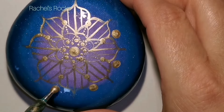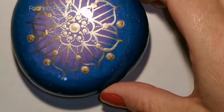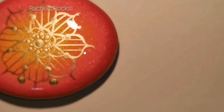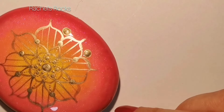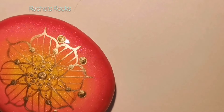My fine lining brush tutorial is in the description of every video. If you can't find it in the description, just search on YouTube: Rachel's Rocks fine lining brush, or Rachel's Rocks resin, or Rachel's Rocks blending brush, or Rachel's Rocks Royal Mandalas - because you will find them.